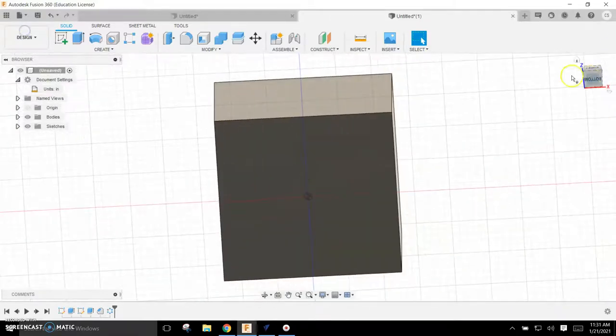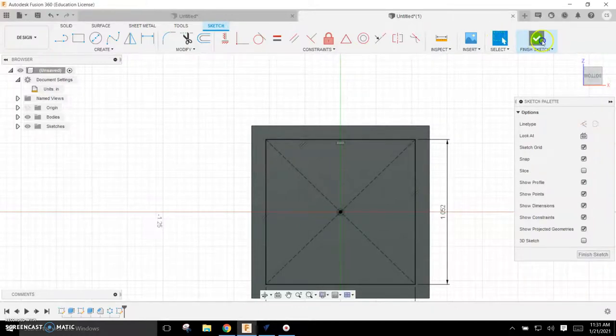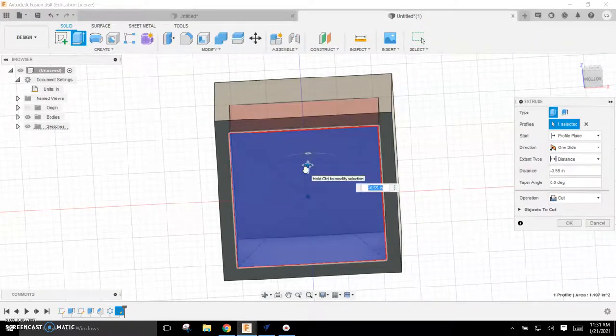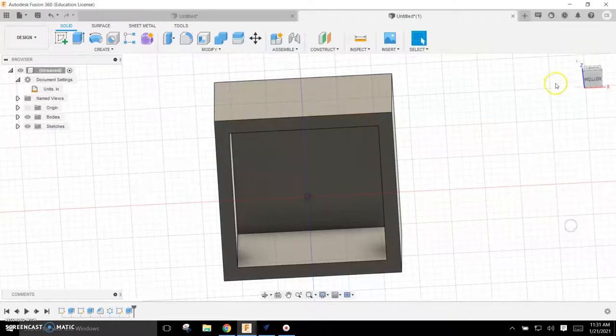Now I'm going to work on the bottom. I could draw on the bottom using a center rectangle — bring it out to 1.052, tab, 1.052, Enter — finish the sketch and extrude it. I'd put a negative in front of the value so it goes up in there: negative 0.656, and hit OK. That does the job.